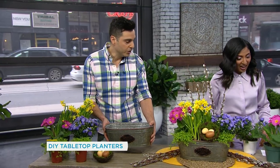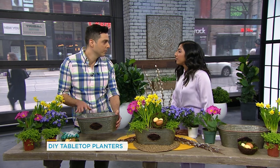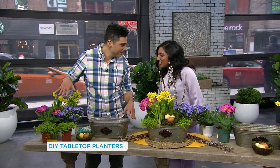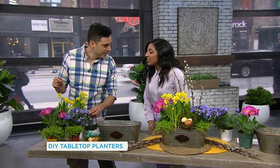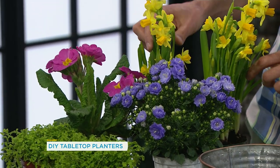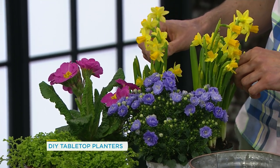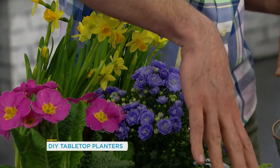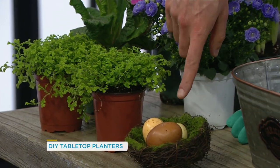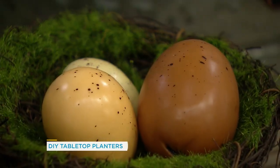So what are we doing today? We're going to be putting together a tabletop planter — maybe you're entertaining this weekend, it's Easter. The first thing we're gonna start with is some type of vessel with no drainage holes, just because it's a tabletop and it's short term. And then we have some of my favorite planter flowers: some Campanula, this pretty periwinkle flower; a beautiful Primula; some mini daffs — Easter always reminds me of daffodils; and Scotch moss as a filler foliage. We've also got some extra details: a nest with some eggs, and some pussy willows.